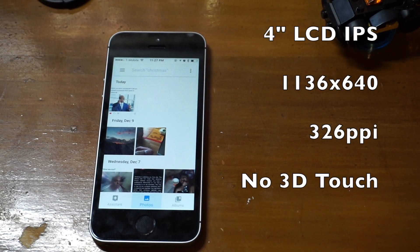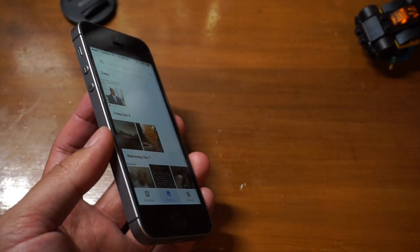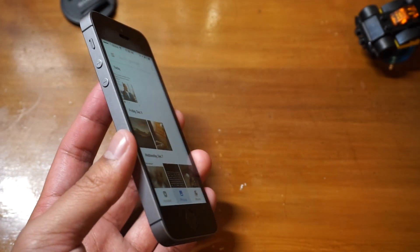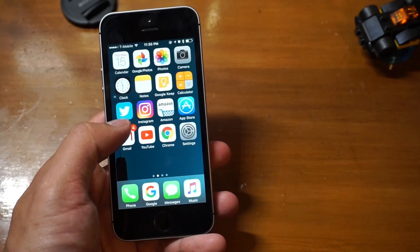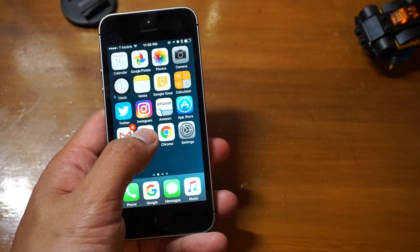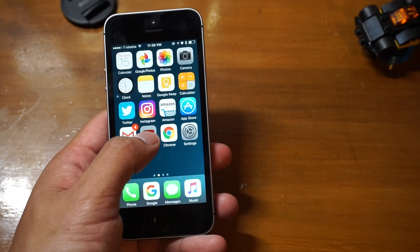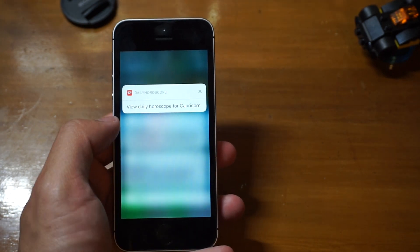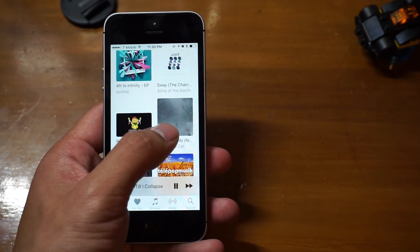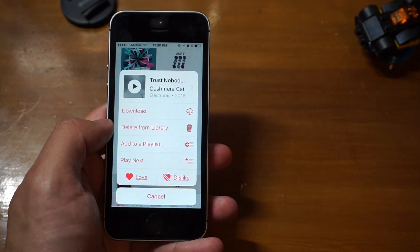The display on here is a 4-inch LCD IPS display, the same as you find on the 5S. The viewing angles are not that great — pretty good, but compared to a 6S it can look a little funky. The SE doesn't have 3D Touch, but the software works well without it. On iPhones without 3D Touch, notifications have a view option, and pressing and holding on songs in the music app opens up the options for the songs.